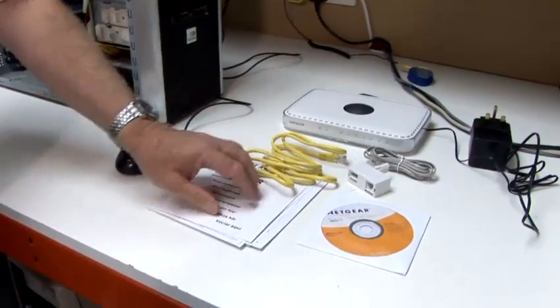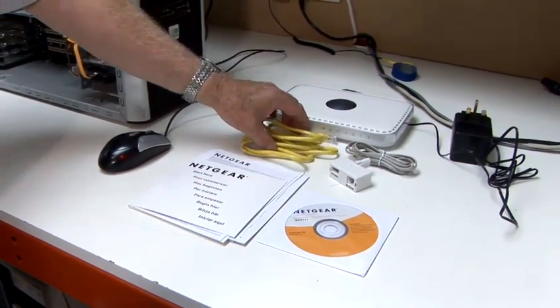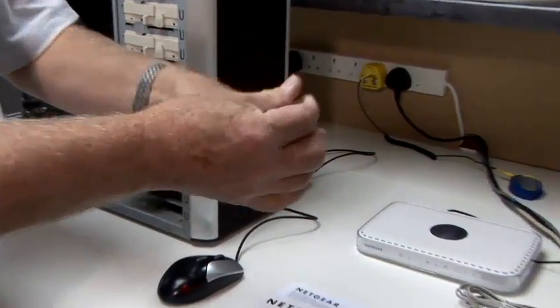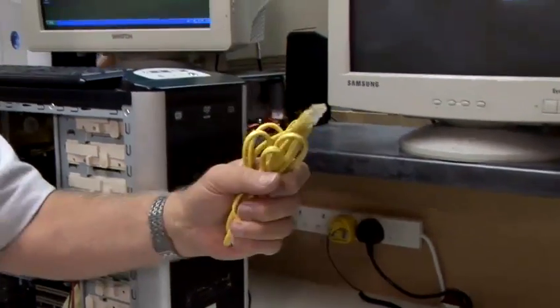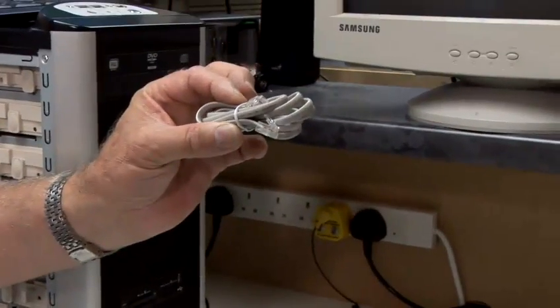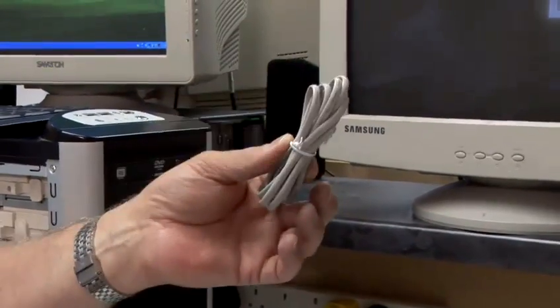It has its own power supply. On top of that, we have some configurational information, a CD, and two cables — totally different cables. The yellow one here, or it could be multiple colours, is known as the Ethernet cable. That's the cable that connects the router to the PC. The second cable is the telephone line cable, which connects the router to the telephone line and therefore broadband.